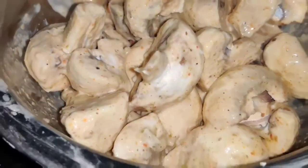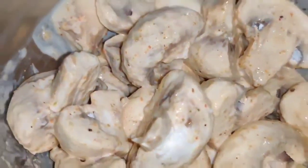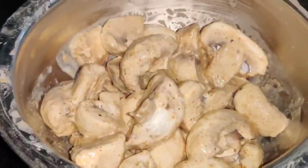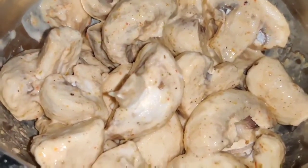Friends, you can see that all the mushrooms are coated well with corn flour and masala. I will let it rest for 5 minutes. Don't keep it longer than 5 minutes because the mushroom releases water. Just 5 minutes — after this I will make the gravy.